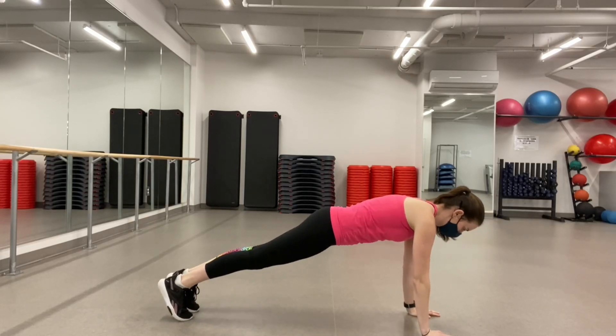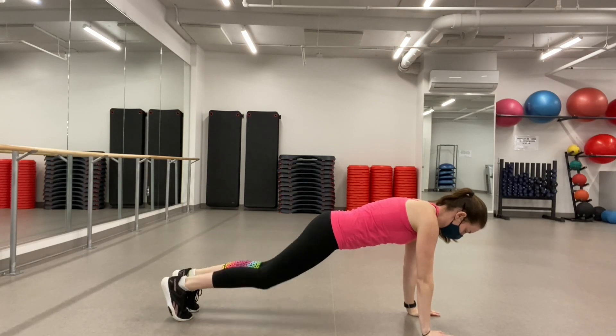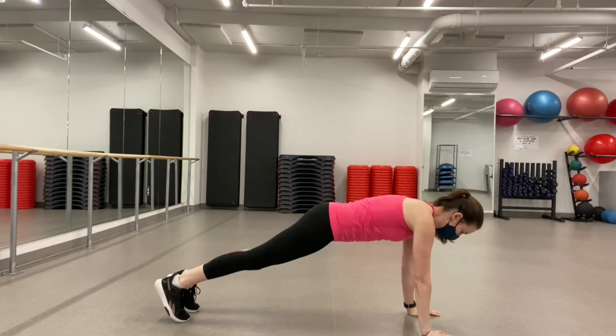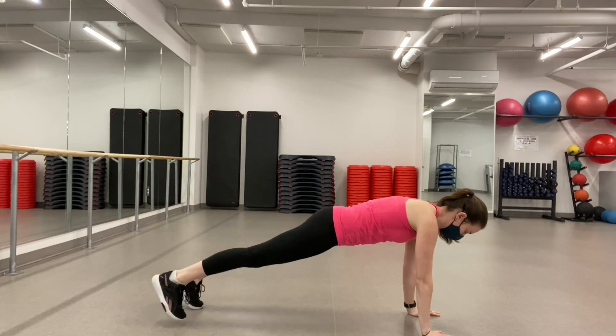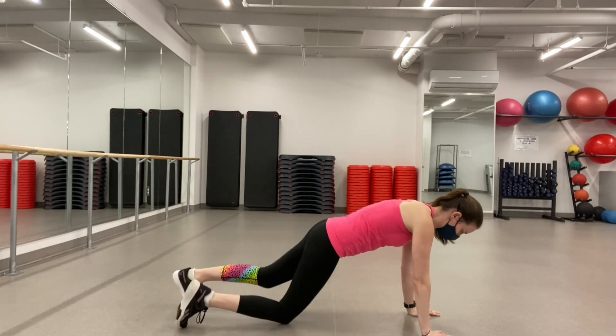Here we have the high plank. You're up on your hands, with hands directly underneath your shoulders, core is nice and tight, and your back is straight. You can drop to your knees here if you need to, to get that position down right, get your wrists used to being down on the floor like that, and then try back up into the high plank.